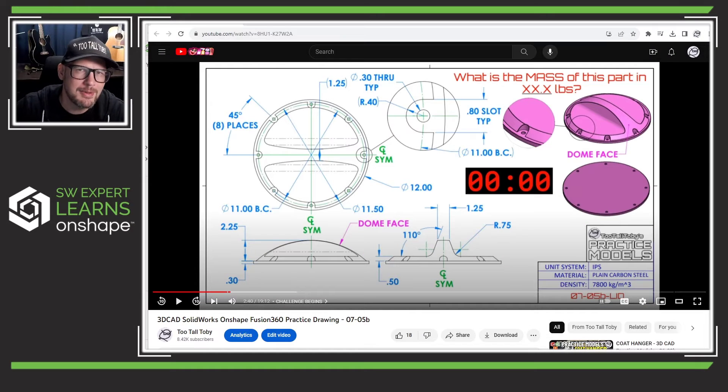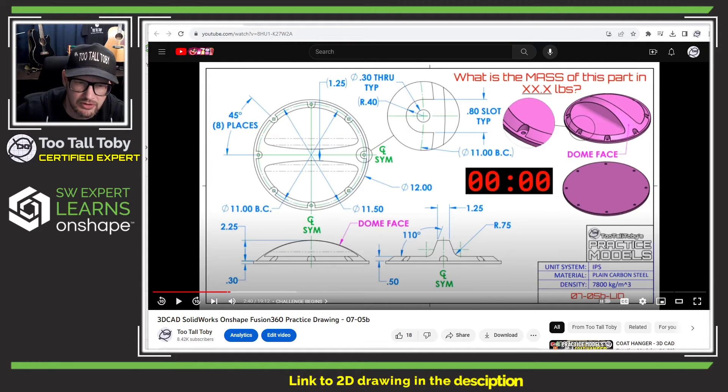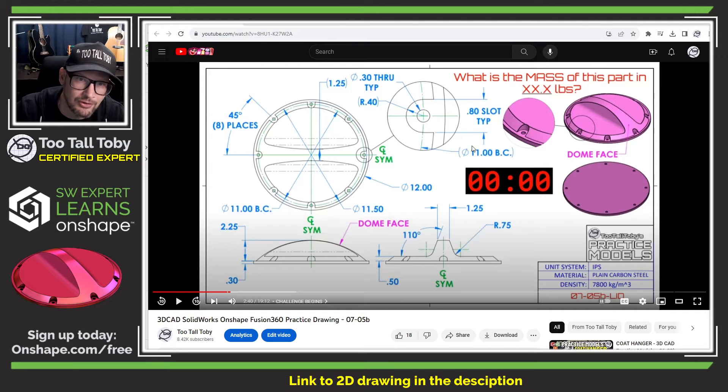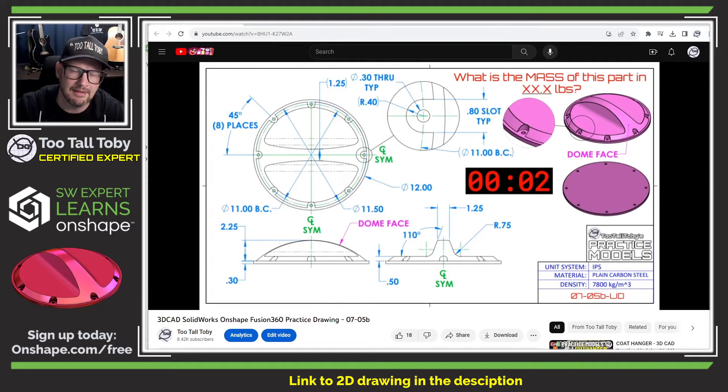Hey, what's up everybody, 2tall Toby here and welcome to today's OnShape tutorial. Today we're going to take a look at challenge 0705b, "The Lid." This is a challenge I've posted on my YouTube channel — the 2tall Toby YouTube channel — and I had several comments from people asking if we could do a tutorial on this one. I'll include a link below to the challenge video in case you want to give it a try yourself. These challenge videos include a timer, so let me hit play and get this timer going.